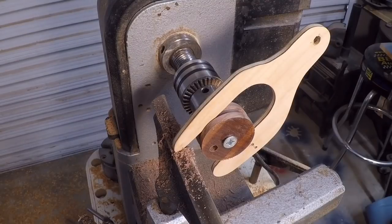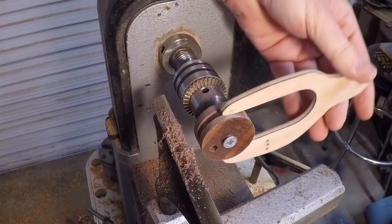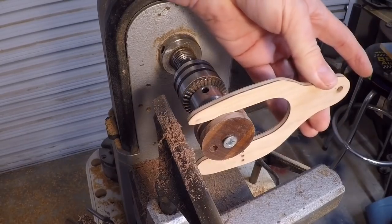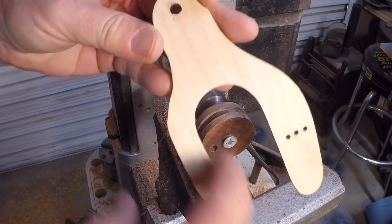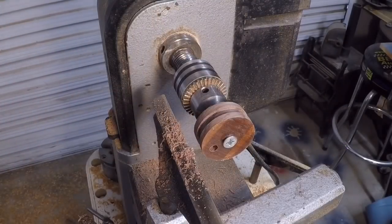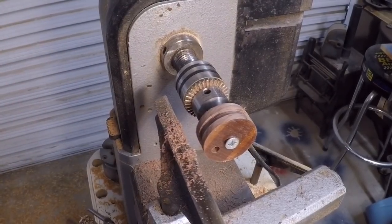That's just about perfect. It's a tight fit, and I can address that tight fit and make it operate smoothly just by sanding out the inside. I'll make all six cams and get those ready to mount and test.